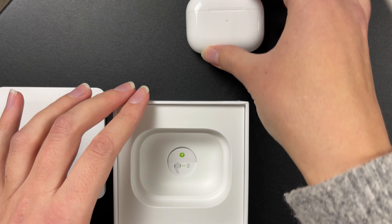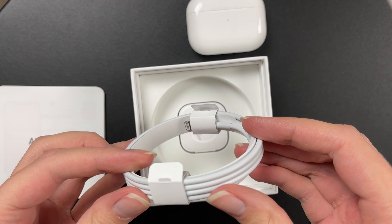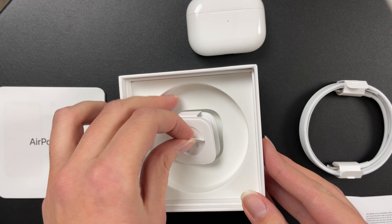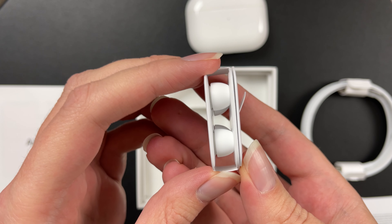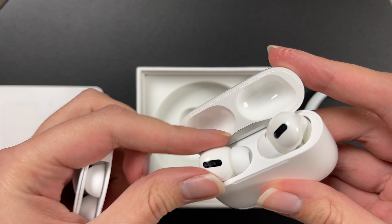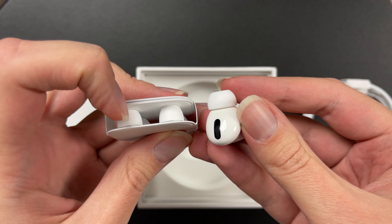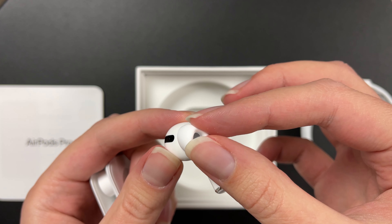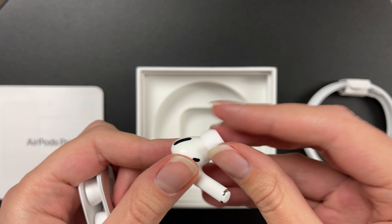Let's see what else we have in the box. Here we have a charging cable. And this is probably the air tips. We have some more tips — these are the tiniest ones, maybe these are the largest, and these are medium. They all seem like the same thin, soft silicone material.